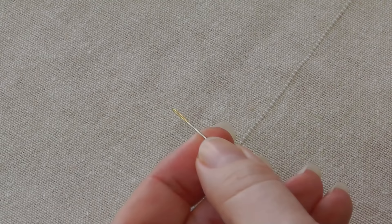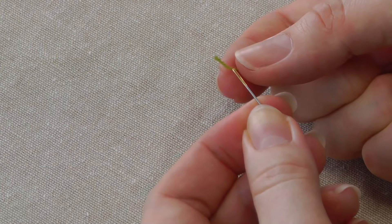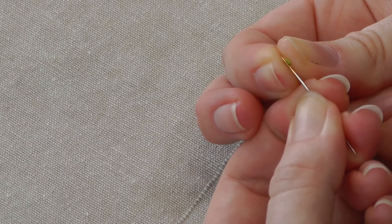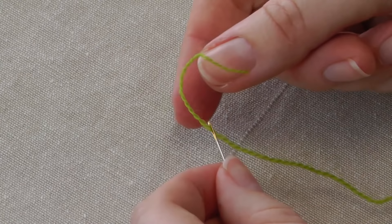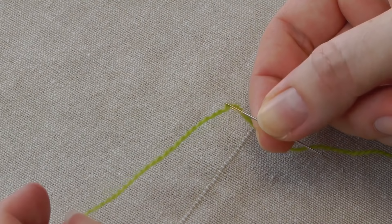This is a number seven crewel needle. I'm going to use the same wool — this is a little bit harder now. We'll try the same principle and see if we can thread that. Wrap it around, slide it off, and through it goes. I can actually feel that it's just wearing that thread ever so slightly when I pull it through. So that's right on the limit of the size needle you can go to for this wool.